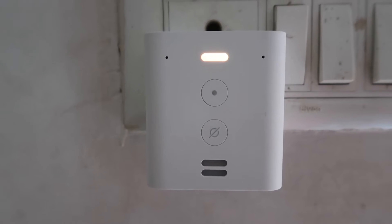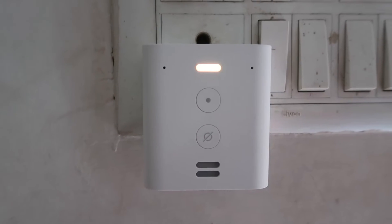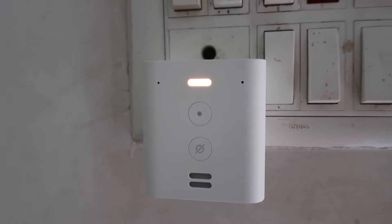The device says: 'Hello, your device is ready for setup. Just download the Alexa app and follow the instructions.'